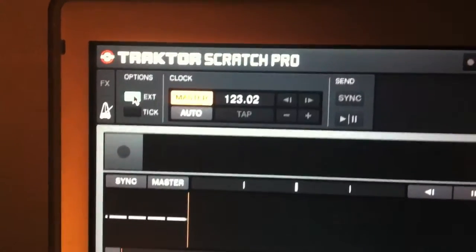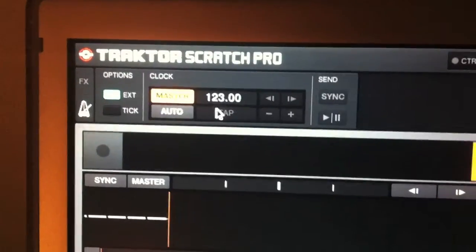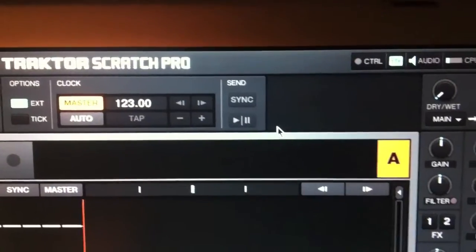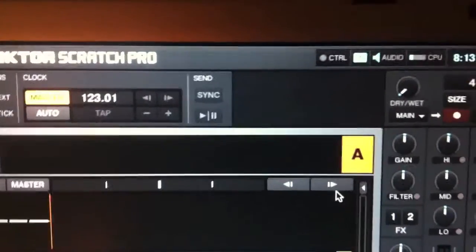Make sure you've got external checked here, as the master time signal is coming from the main computer. Make sure you press sync and just check the BPMs are the same — there you have it.